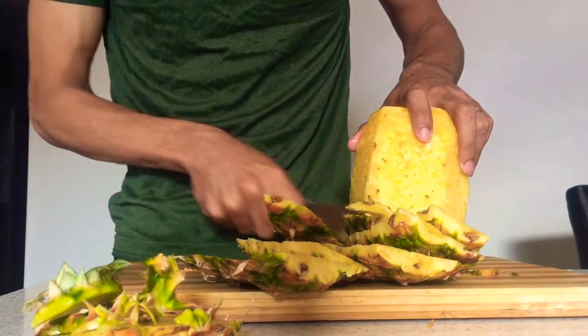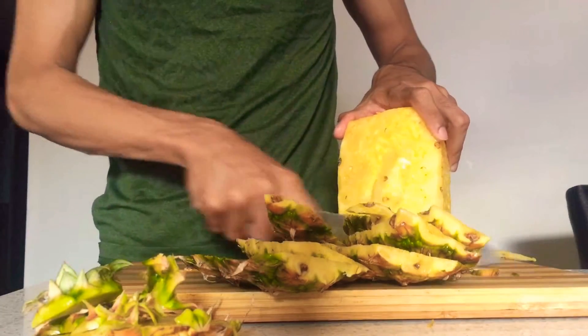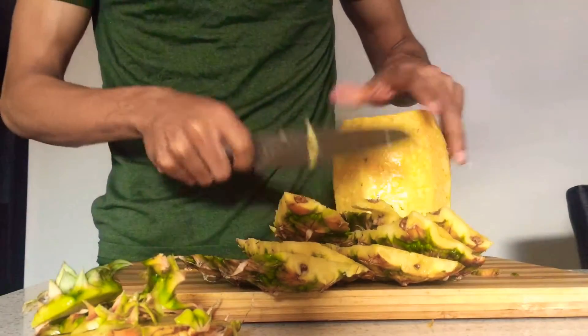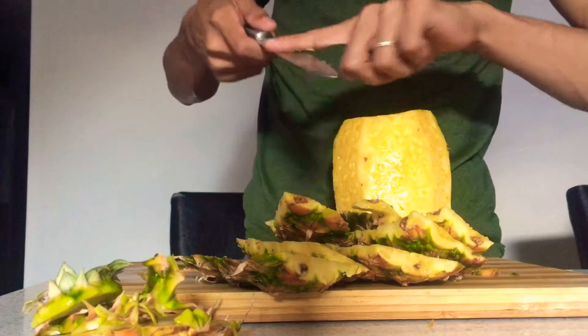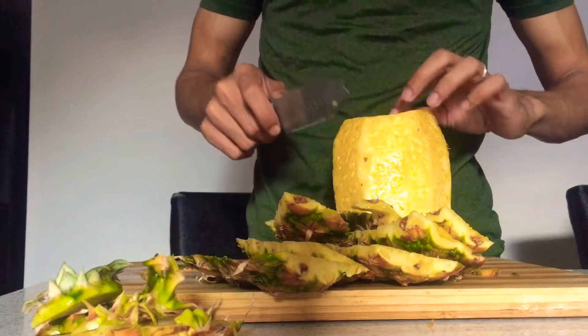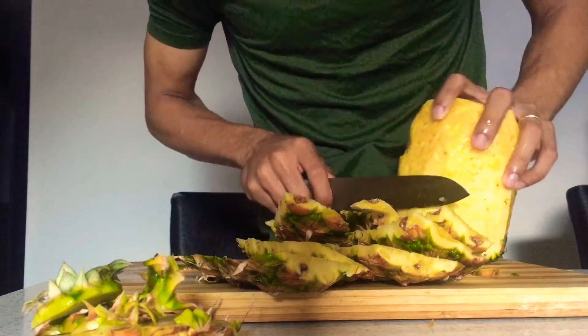Alright guys, as you can see I'm peeling this pineapple really easily. That's because the pineapple is really ripe — it has ripened to the point where it's golden yellow on the inside. And as you can see I am taking out the bits and pieces.